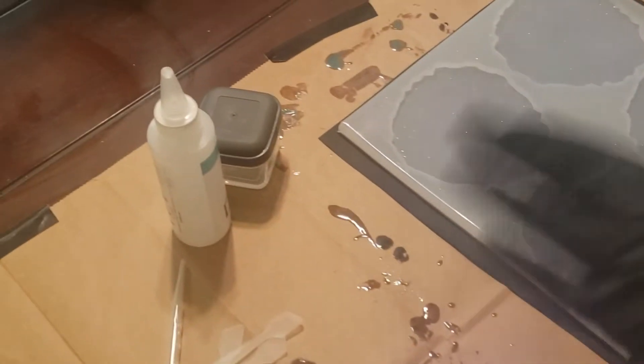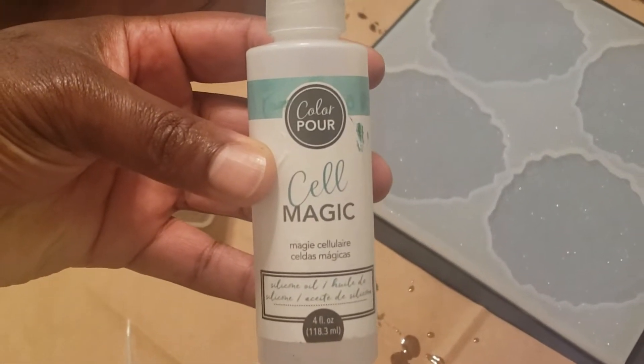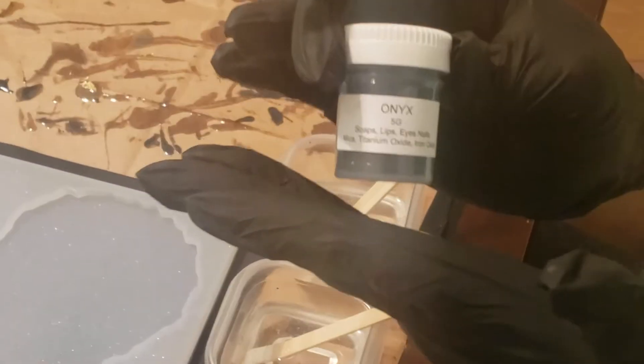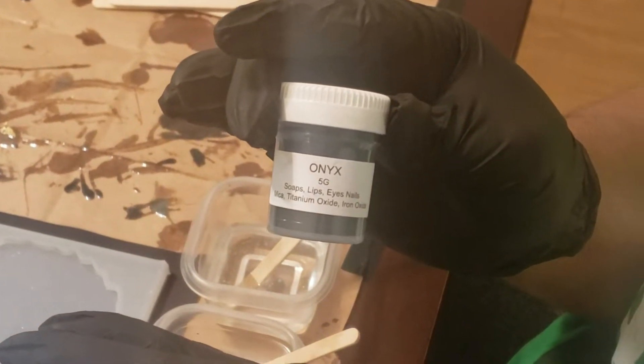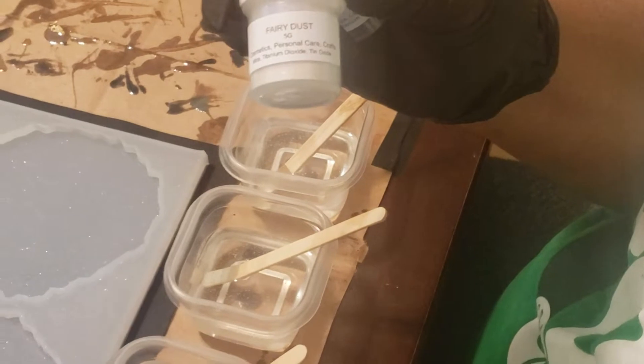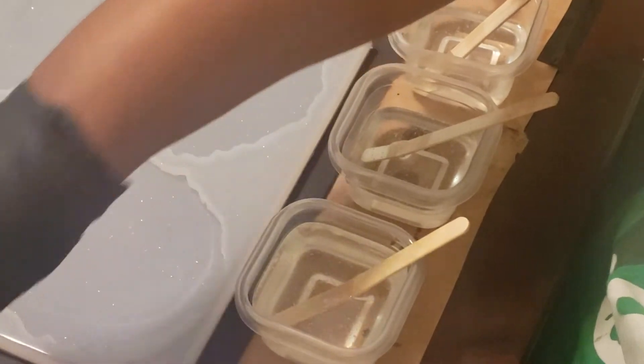I don't have pigment ink or paste — I have mica powders, so I'm going to be using mica powders. She used silicone oil, so I'm going to try using some silicone oil to see if it'll work for me. Hopefully it'll do what hers did because hers was gorgeous. I'm going to be using mica powders from Micamania — some of the prettiest mica powders. I've got onyx, fairy dust, and gold pearl.